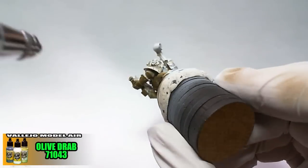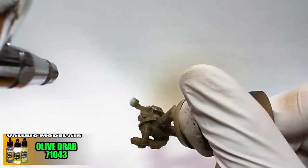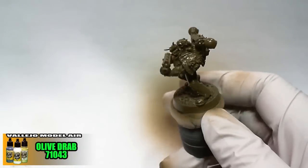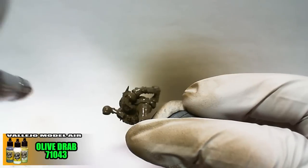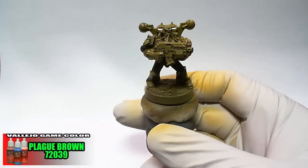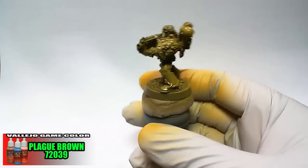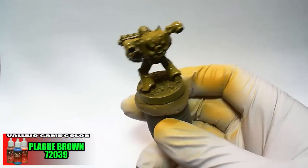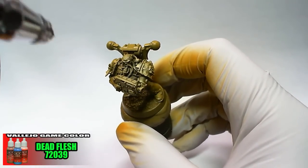Model Air Olive Drab is airbrushed onto the whole model. Game Color Plague Brown is then sprayed at a downward 45 degree angle to highlight the top and vertical surfaces that light from above would hit. Game Color Dead Flesh is then sprayed directly above the miniature for the brightest highlight.